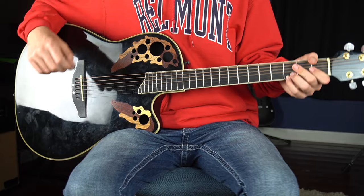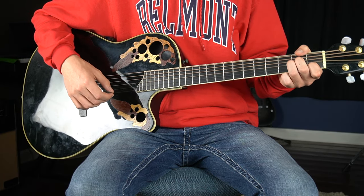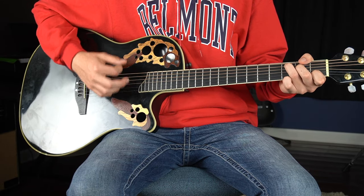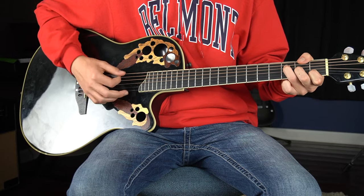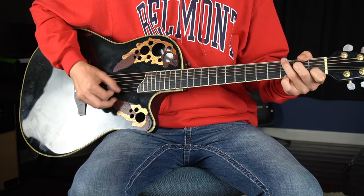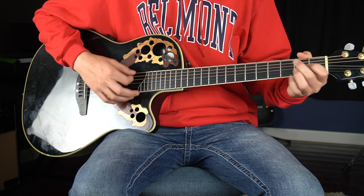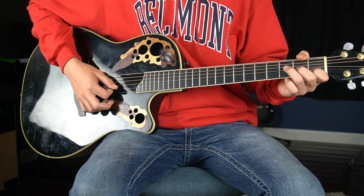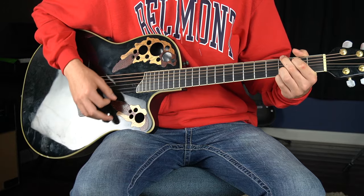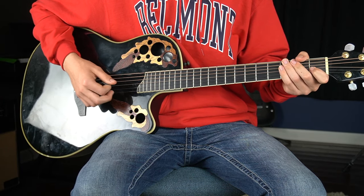We already went over the chords, and it's going to be the same exact order — the only thing that changes is the strumming pattern. For the chorus, you're going to play down strums, but when it gets to the G you do exactly what you'd do on the verses and intro. I should also mention that the F and C chords are palm muted — it makes a significant difference in the sound.